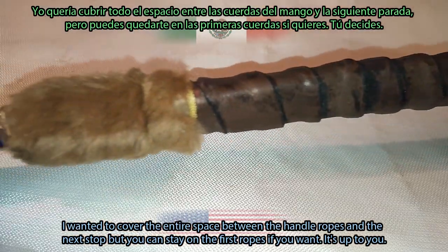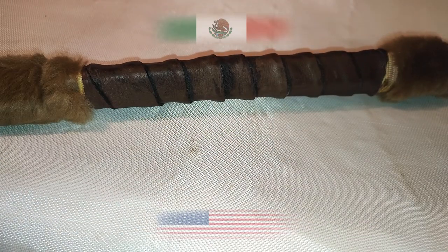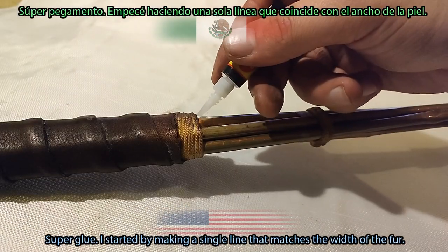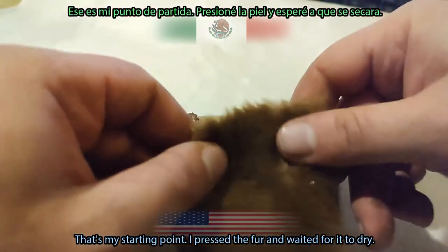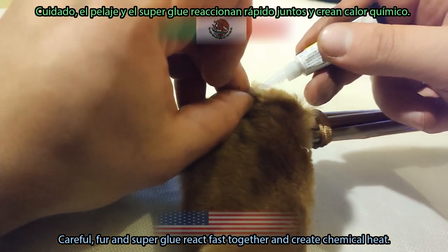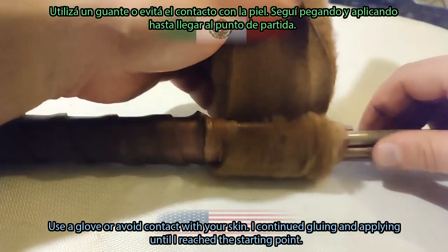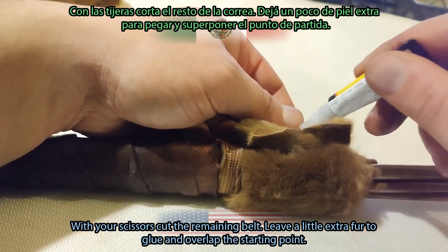I wanted to cover the entire space between the handle ropes and the next top, but you can stay on the first ropes if you want — it's up to you. I ended up with a long furry belt to work with. There are many ways to place it on the bow, but I went with the simplest one: super glue. I started by making a single line that matched the width of the fur as my starting point, pressed the fur, and waited for it to dry. Careful — fur and super glue react fast together and create chemical heat, so use a glove or avoid contact with your skin. I continued gluing and applying until I reached the starting point, then cut the remaining belt, leaving a little extra fur to glue and overlap the starting point.